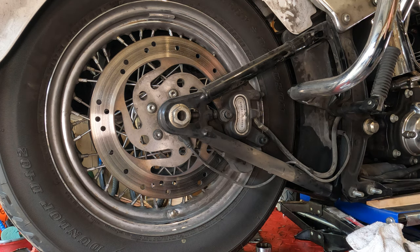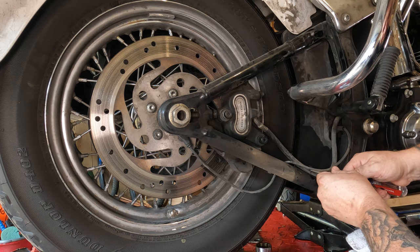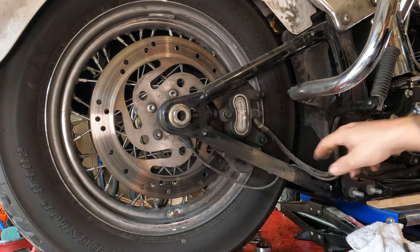Before we take this completely apart, we're going to have to carefully bend up this metal tab here, so that we can take this brake line out.